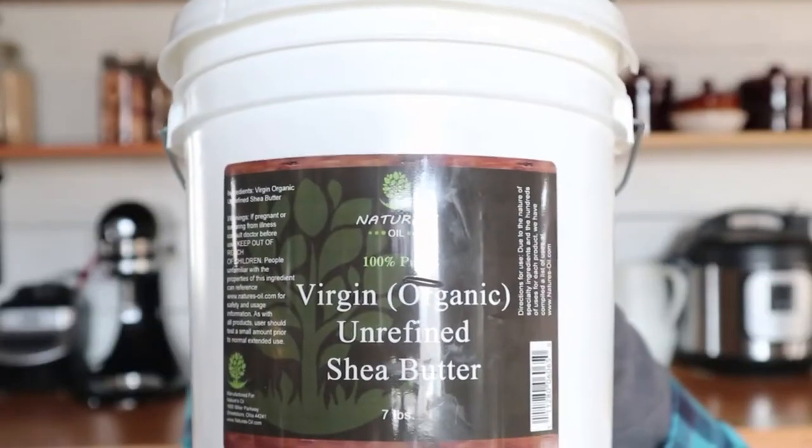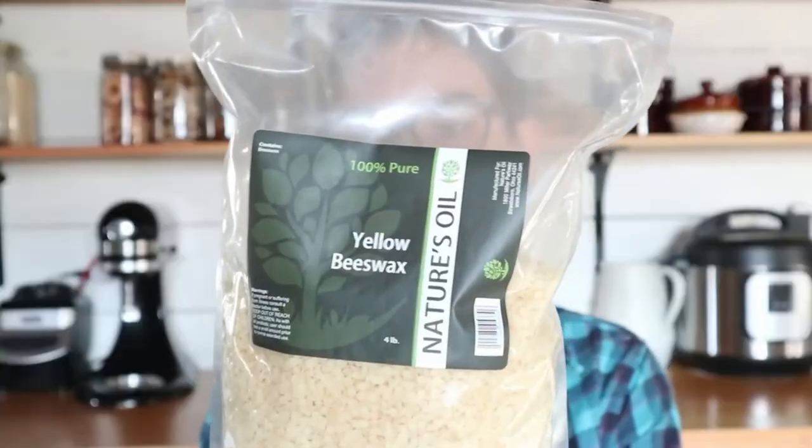For our oils, you'll need coconut oil, shea butter, olive oil, and beeswax. I'm just using the beeswax pellets, but they also come in blocks — either way is fine. I find pellets are just easier to work with and measure out, and you don't have to cut it off of a block of beeswax.